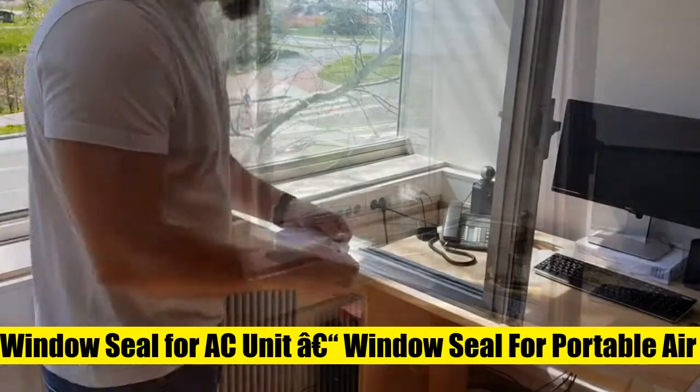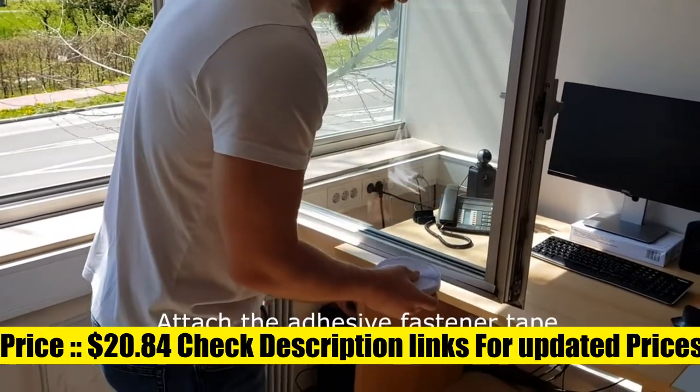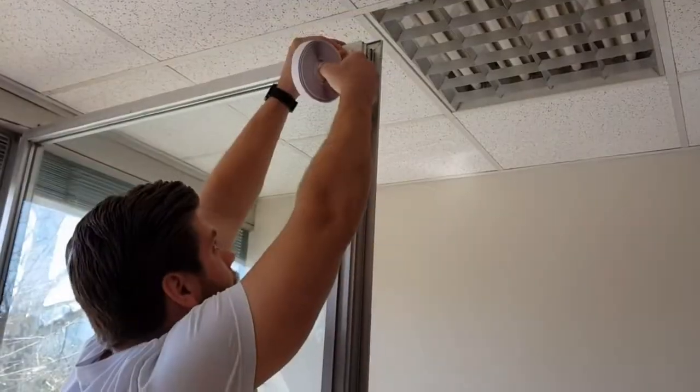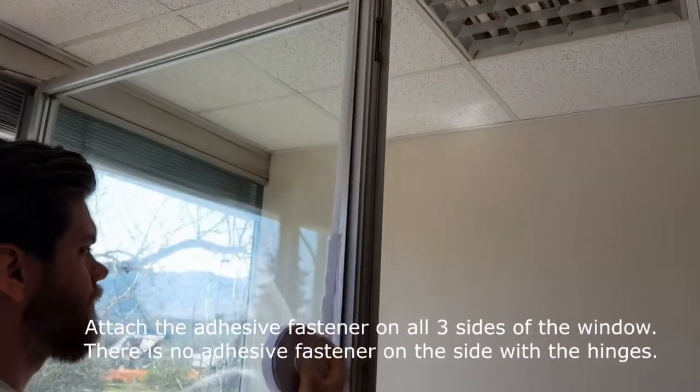Airly AL003 — the whole point of air conditioners is to cool the air. This window seal kit for portable air conditioners keeps the cool air inside your room by effectively diffusing the hot air out of the window. The window seal tightly locks the hose from your air conditioner between the window and window frame.